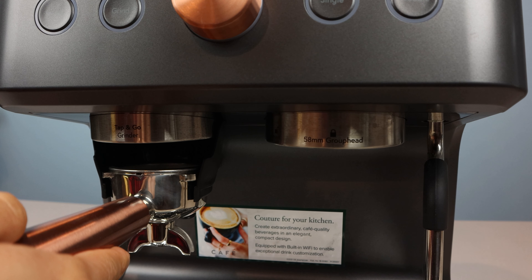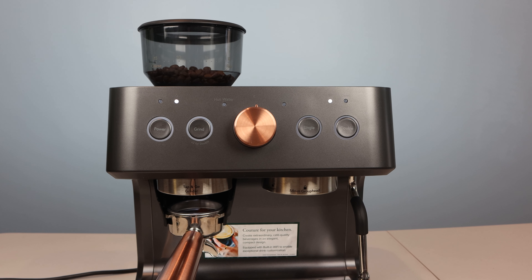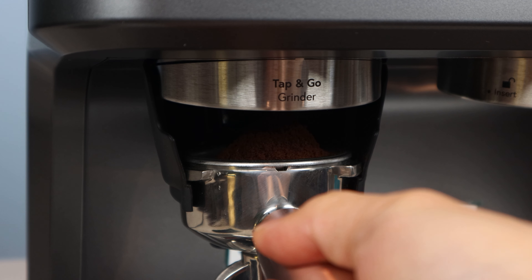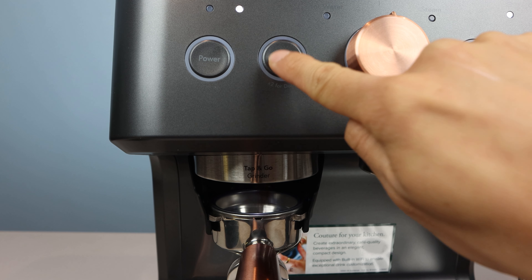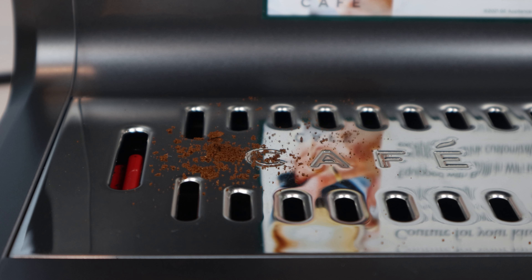Slide the portafilter into the plastic holder under the grinder dispenser. For a single shot, press grind once. The grounds drop right into the portafilter basket, but can produce a tall cone shape, so be careful when removing the portafilter so you don't spill any grounds. The default settings produce about 11 grams of grounds over 10 seconds. For a double shot, press the grind button twice quickly. The LED will blink twice and the grinder will run for slightly longer, about 13 seconds, though this default only produces around 13 grams of grounds. The grinder can be a bit messy, and some grounds inevitably end up on the drip tray grill.